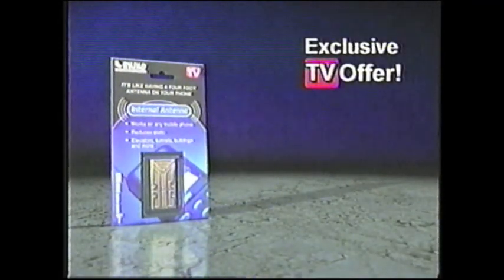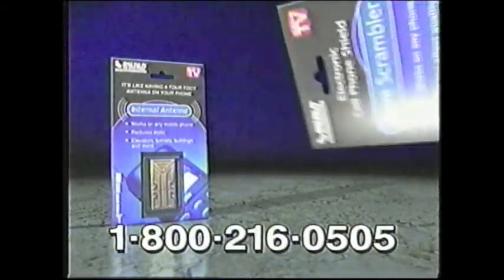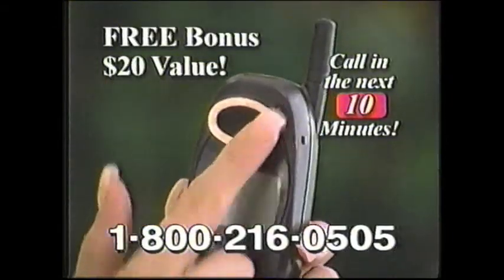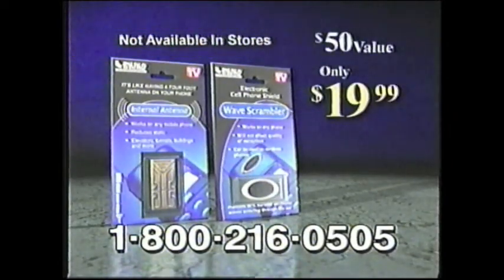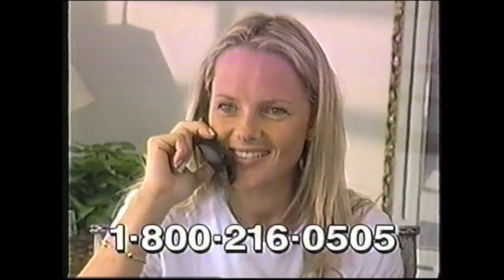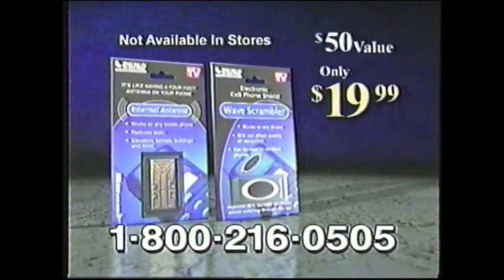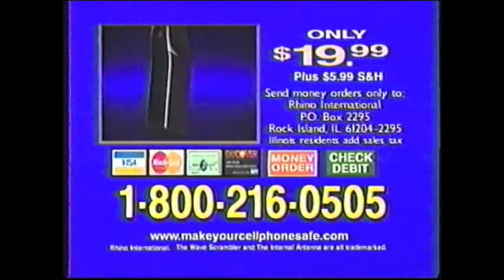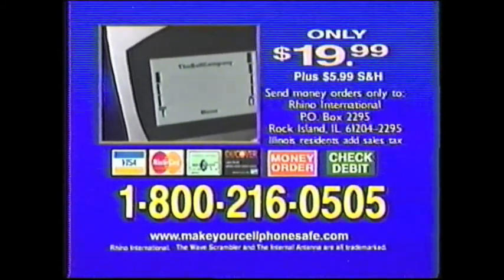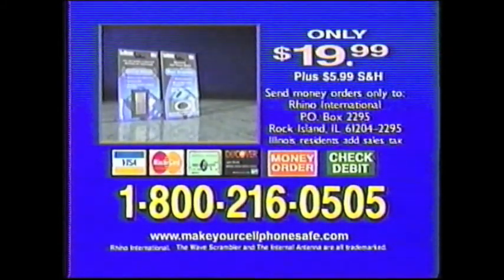Competitive products cost $29.95, but on this exclusive TV offer, you can get the Internal Antenna for only $19.99. Call within the next 10 minutes and get the Wave Scrambler — a $20 value — free. The Wave Scrambler filters out 99% of electromagnetic waves away from your head, making it safe to talk on the phone. You get the Internal Antenna and the Wave Scrambler, a $50 value, all for only $19.99. Not available in stores. Call 1-800-216-0505 or send money orders to Rhino International, P.O. Box 2295, Rock Island, Illinois 61204.